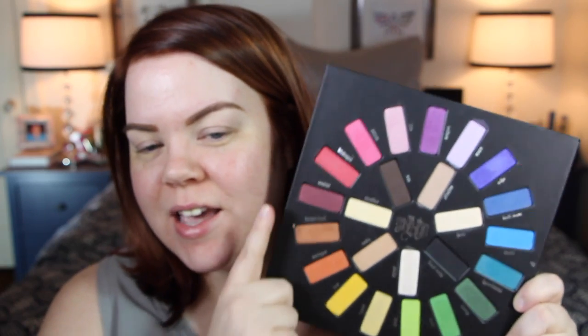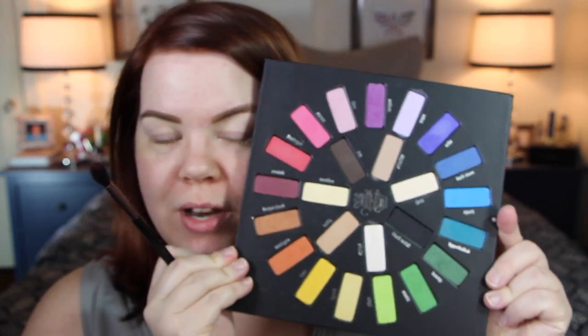I'm starting out with the Kat Von D Mi Vida Loca Remix palette, beginning with an amazing color called Rewind — it's a burgundy that just won't quit. I have that on a brush from Furless; I don't know the exact name but I think it's called the bronze blending brush. They sent me a whole bunch of brushes which I'm in the process of reviewing.